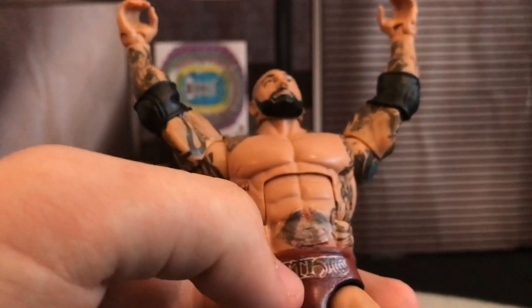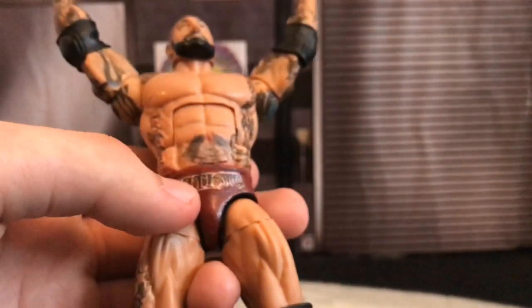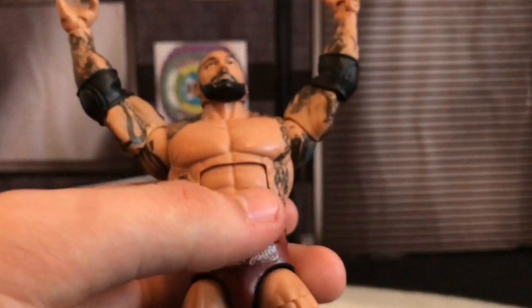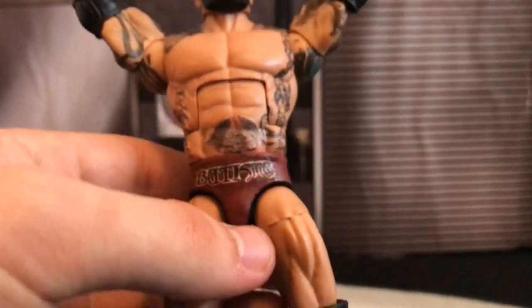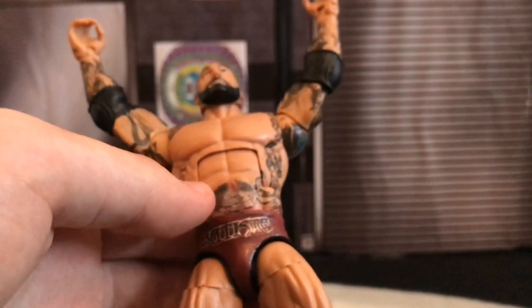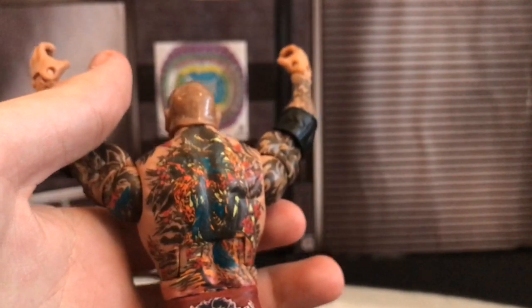Then we've got his belly tattoo on his lower torso. It was really hard to find a good reference picture that would match up the colour tone of all the rest of it. I actually went on the WWE Network and took various screenshots from the match with Triple H and used that. Moving on to the back — I've done nothing to the back tattoo. It's all the same.